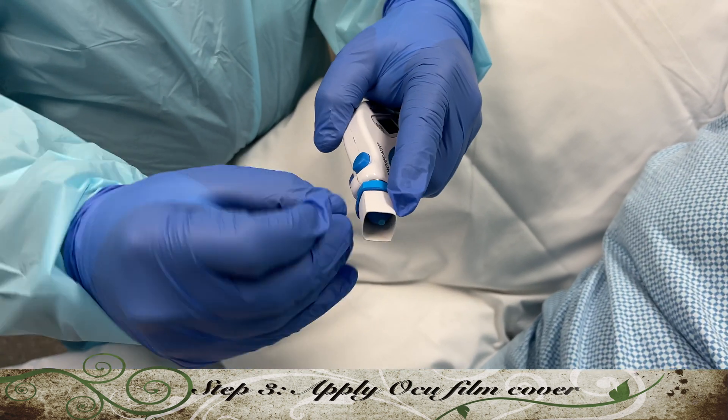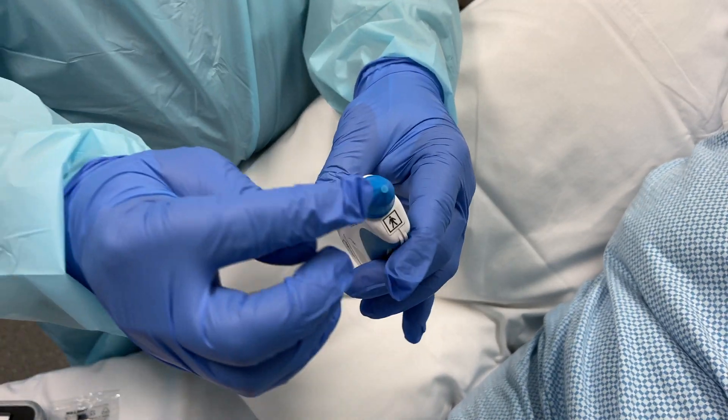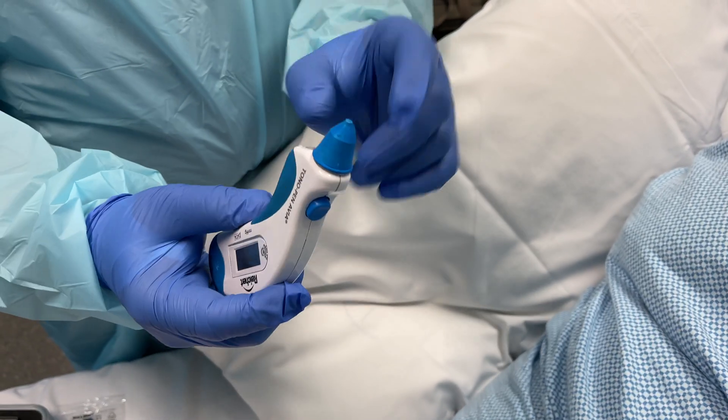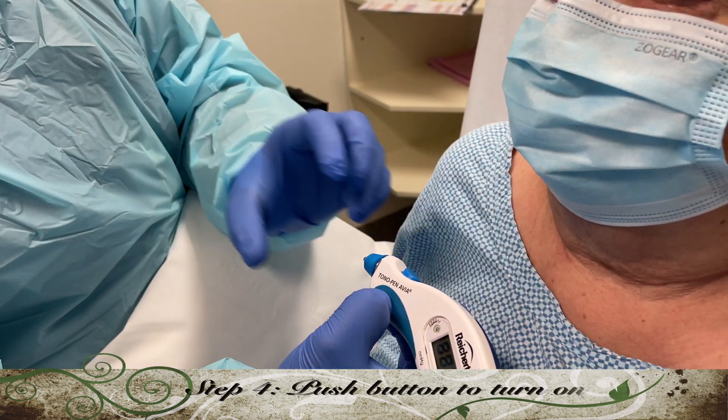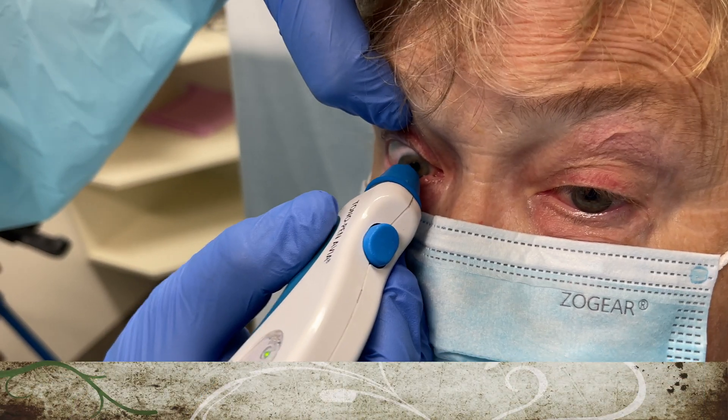Now we apply the Occufilm cover without contaminating the tip. Just turn the tonometer pen on by clicking on the small blue button just once. When it beeps and gives you two lines, you're ready to test.